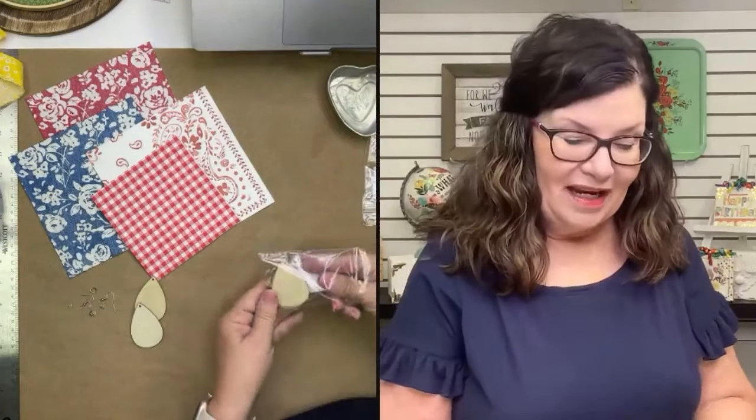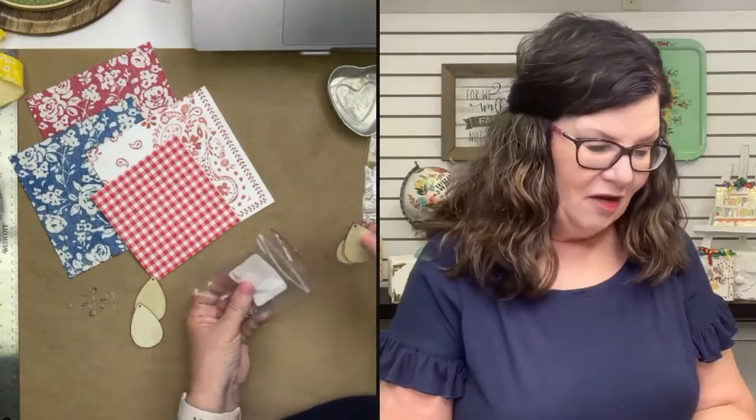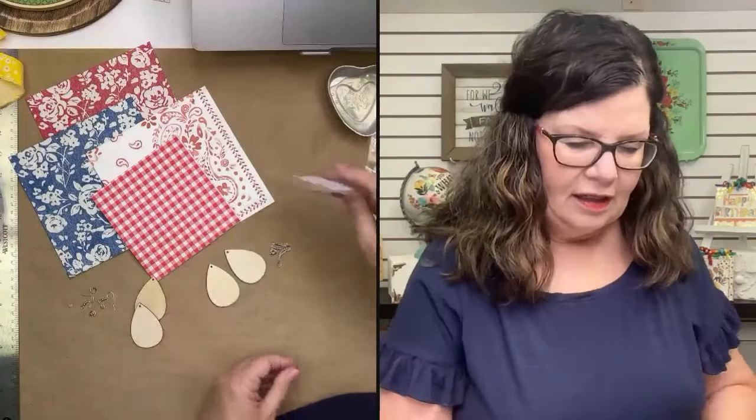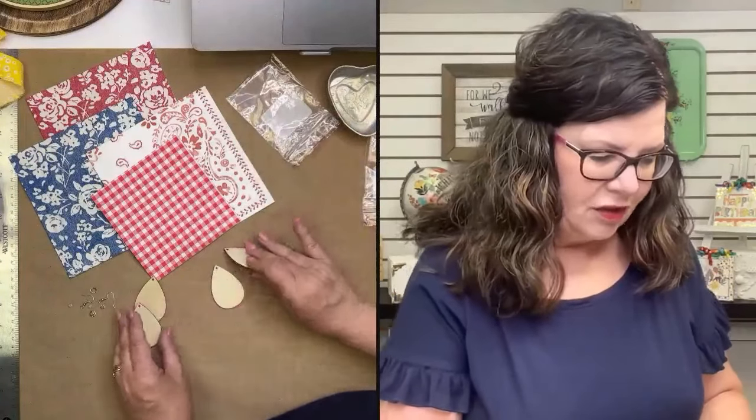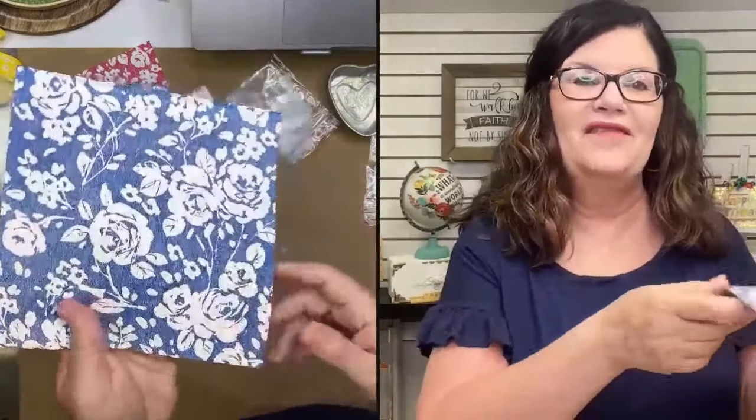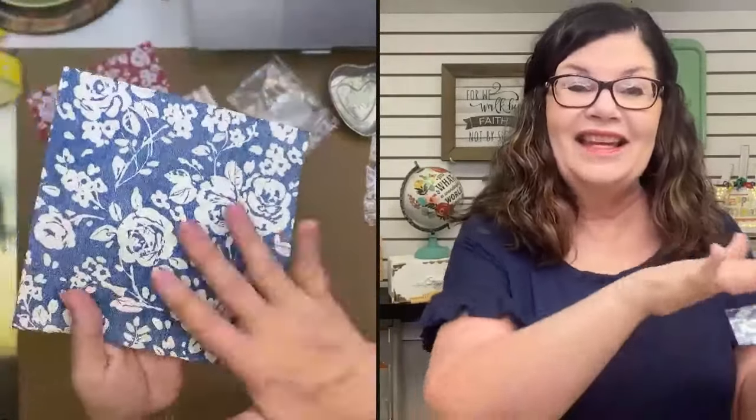I thought it would be fun if we made some today. And while we're making it, you guys are actually helping me out because you can help me decide which ones to wear today when I get these pictures taken. I'm going with kind of reds and blues here — these are the napkins that I pulled out. I absolutely love this one because it feels kind of denim-y. I think this one would be so cute to wear any time I have denim on — jeans, shorts, jackets, or whatever.